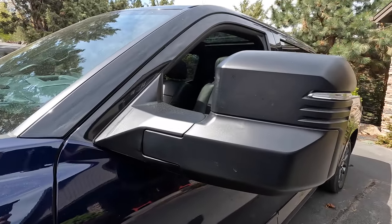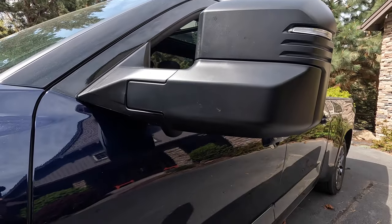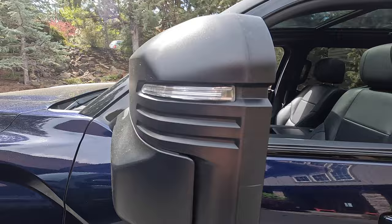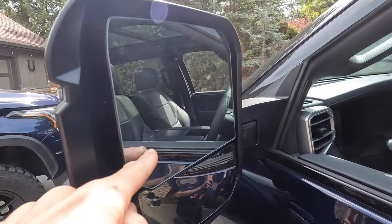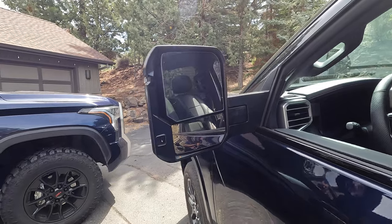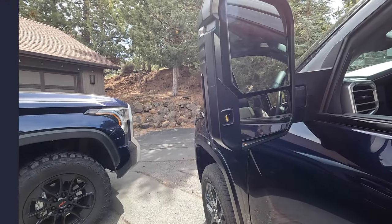The tow mirrors aren't quite as attractive — they're all black with no body-colored paint. We do get our integrated blinkers as well as blind spot monitoring right here. It's got two panes of glass giving us different views, and we've also got a light that illuminates the ground right here.